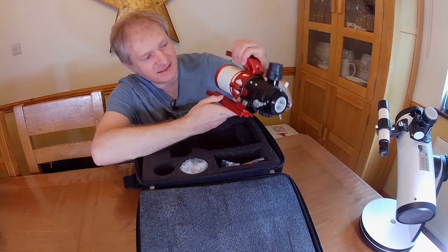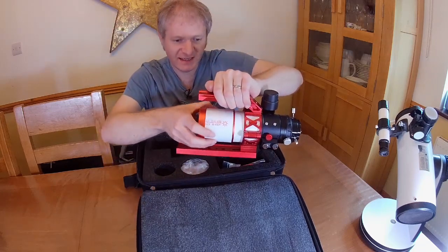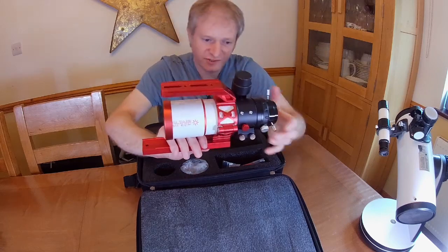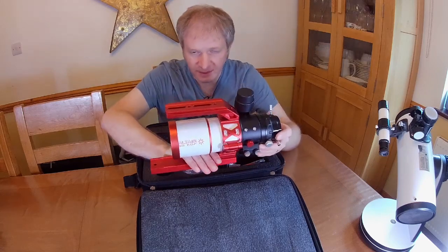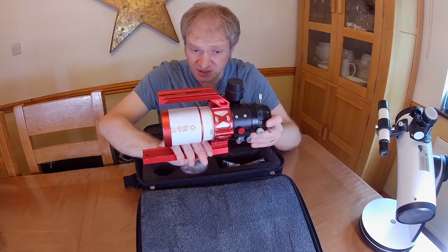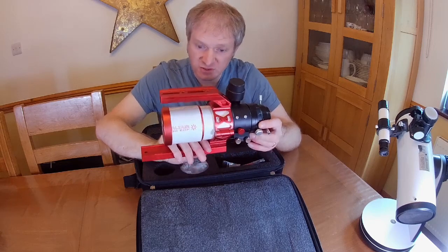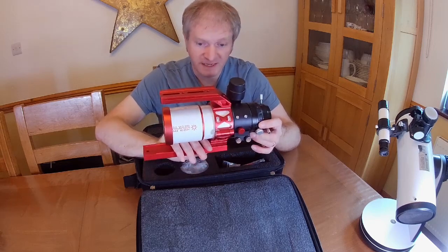This is the Altair 60 EDF wide field scope. I picked this up at the Practical Astronomy Show. I have not yet used it — I kind of open the box every now and then just to look at it and think, wow, that looks amazing.